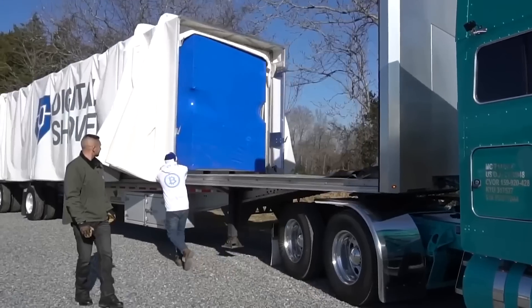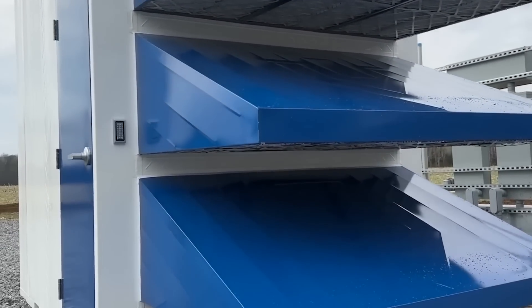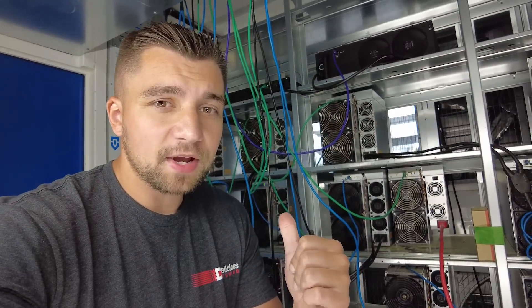They've been making mini pods for a while, but this is the first 208-voltage version, which basically means that it's not only compatible with three-phase electricity but also compatible with single-phase electricity, which is all I have out here. I'm working with the electric company to bring three-phase out here but I'm still probably a year out.